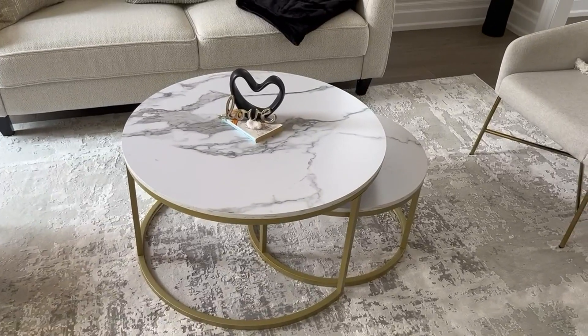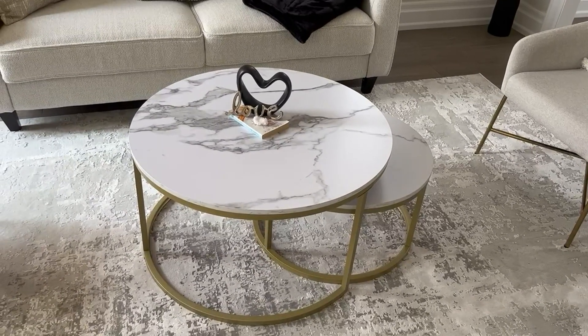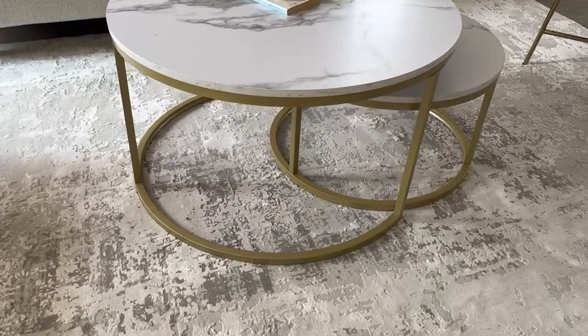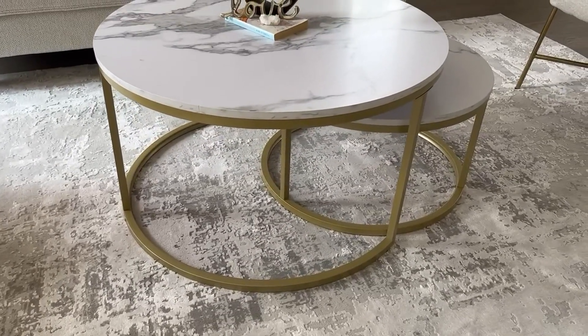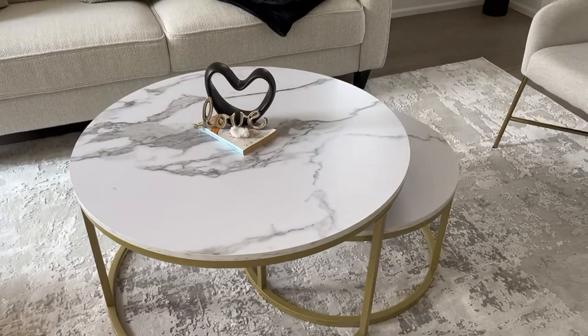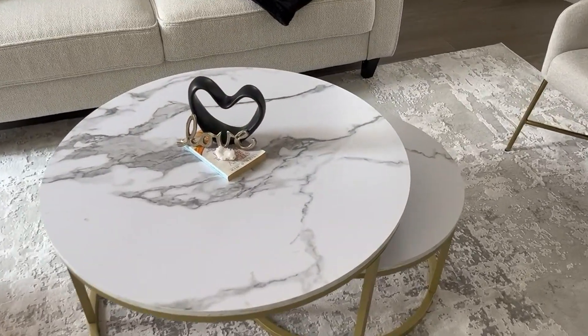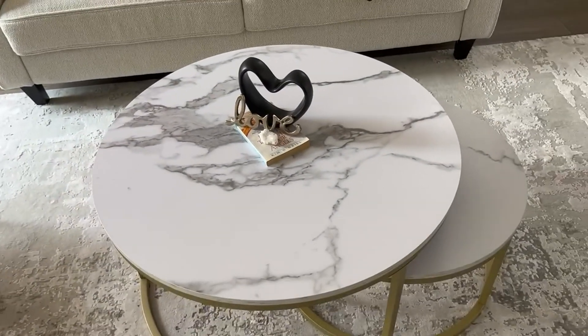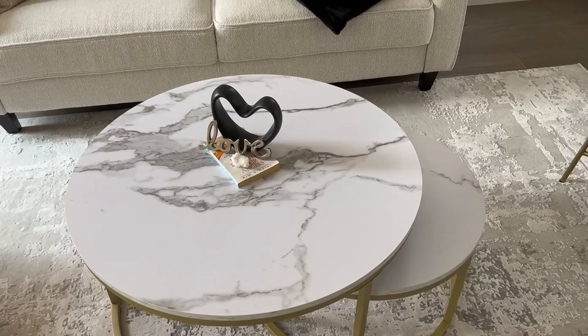These are really great because they are elegant and modern looking and the base is made out of iron. This is the pewter gold color and the top is a very durable faux marble, which is great for putting decorations and drinks if you're having guests over.